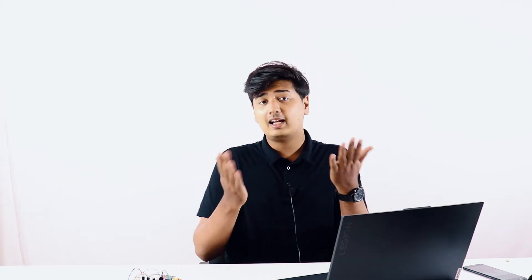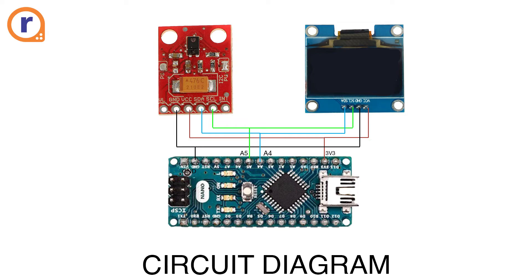Everything you need for this project is linked in the description. The code is also provided there, and you have to download two libraries: one is the APDS 9960 library from Arduino itself, and the second is the Adafruit SH1106 library. The Arduino IDE download link is also provided. The circuit diagram is shown on screen — pause the video, connect all components according to it, and the code is in the description.